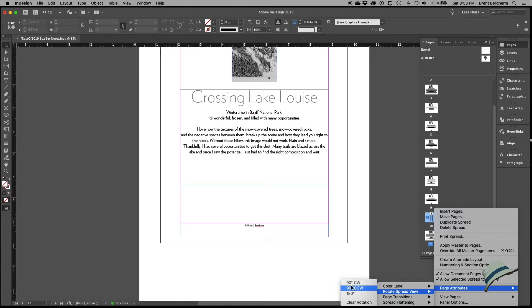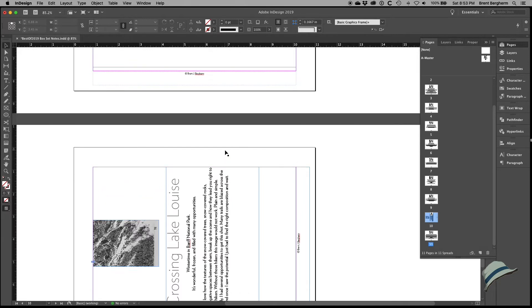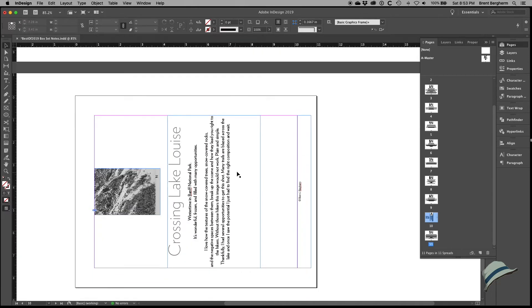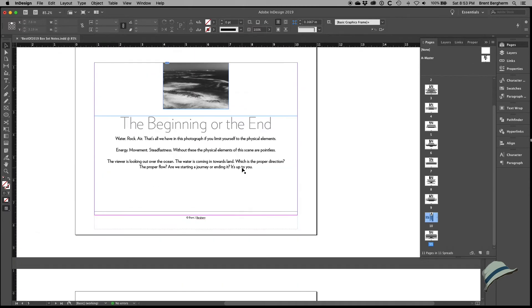You can clear the rotation to see it as a normal page — it just looks like a regular page. This is only a view rotation in InDesign; it doesn't change how the page is actually set up. Since I'm ready for production I'll leave the rotation on and let it ride.